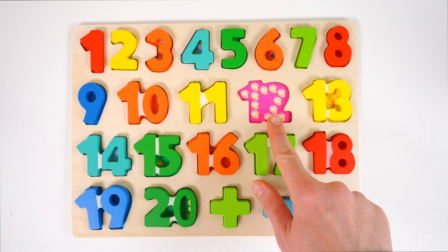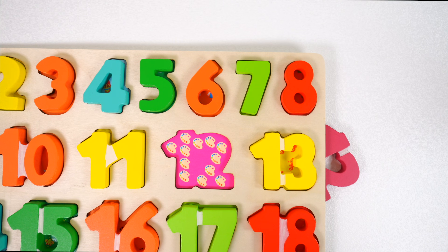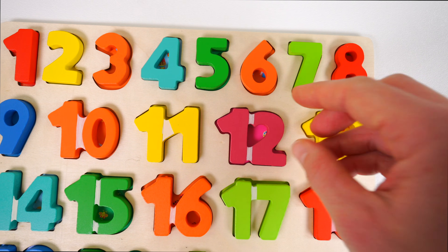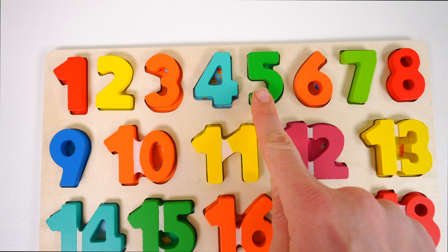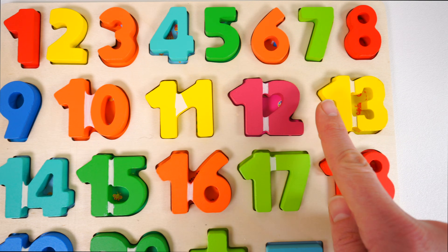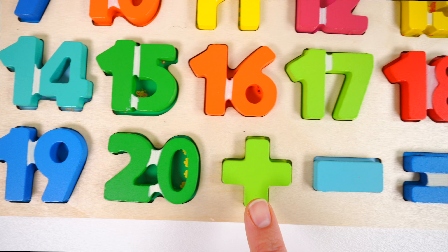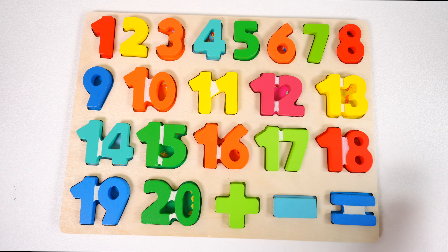Oh no, it looks like we have one number missing. It's the number 12 — do you see the number 12 anywhere? I think I see something hiding down here. It's the number 12, and it's the color pink. Now our puzzle is complete. 1, 2, 3, 4, 5, 6, 7, 8, 9, 10, 11, 12, 13, 14, 15, 16, 17, 18, 19, 20. Plus sign, minus sign, equal sign. Thank you for helping me put the puzzle together. See you soon.